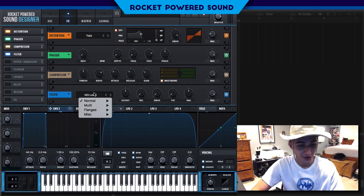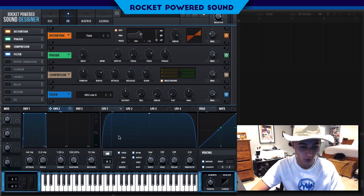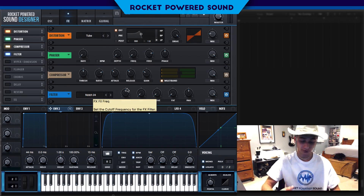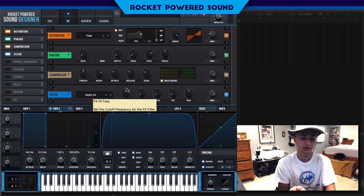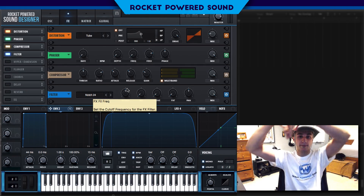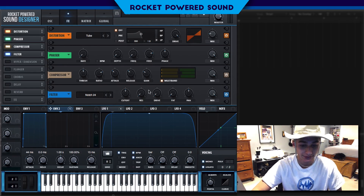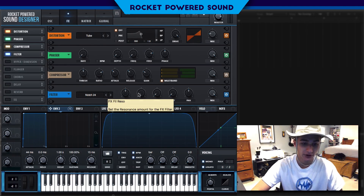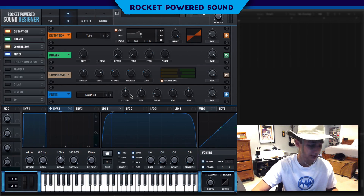We're going to go to Normal and select Notch 24. This is a notch filter — it sweeps across and cuts out frequencies. We're going to turn up the resonance here, and the drive is going to go up a tad bit. Also fatten up the sound with this filter.